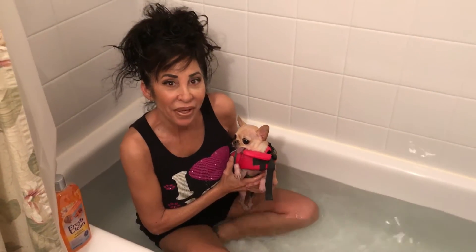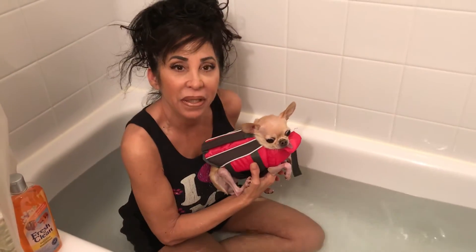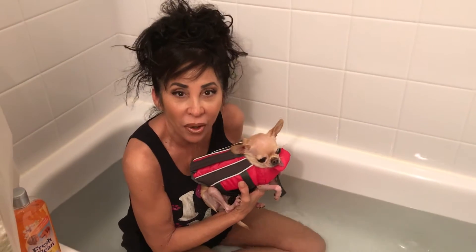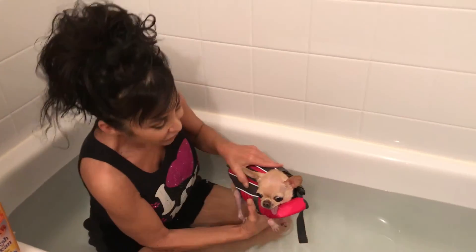Hi everyone! We're here again with Yum Yum Swim Therapy. The last time we had it, she was just swimming by herself and she was a little afraid. So because we're doing therapy for her luxating patella knee surgery, I decided to get in with her and see if maybe she won't be as afraid. So let's see how it goes, okay? Ready Yum?